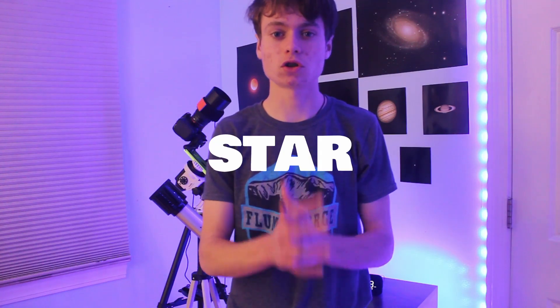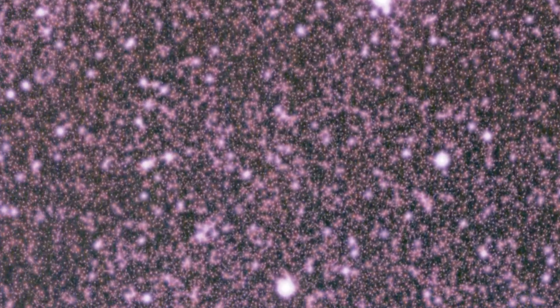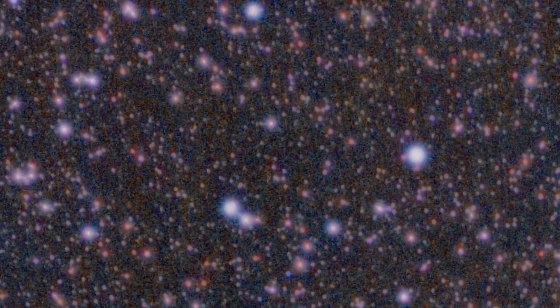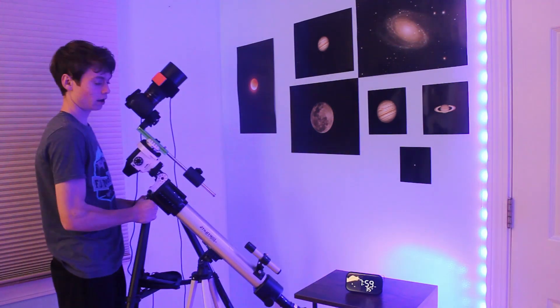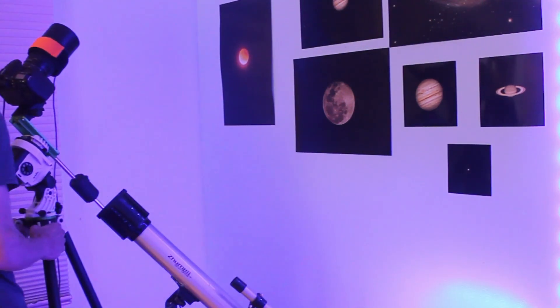Recently, I've been having star problems. My stars have just been looking really fat, ugly, disgusting, and discolored with my new Rokinon 135mm lens. And I think I've finally figured out the reason.